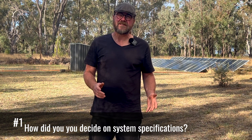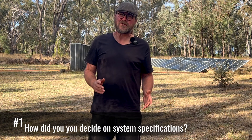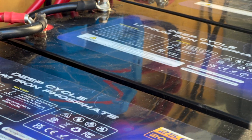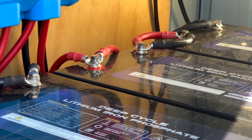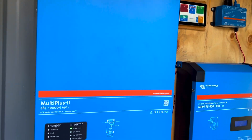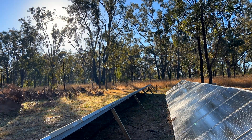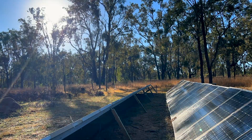A common question we get is how did you decide on the specs for your system? We had no choice but to go off-grid because our nearest power line is about a kilometer away. We've got 20 kilowatt hours of battery storage, a 10 kVA inverter — which is the device that gives you mains power — and a 7.5 kilowatt solar panel array with charge controller to complement it.